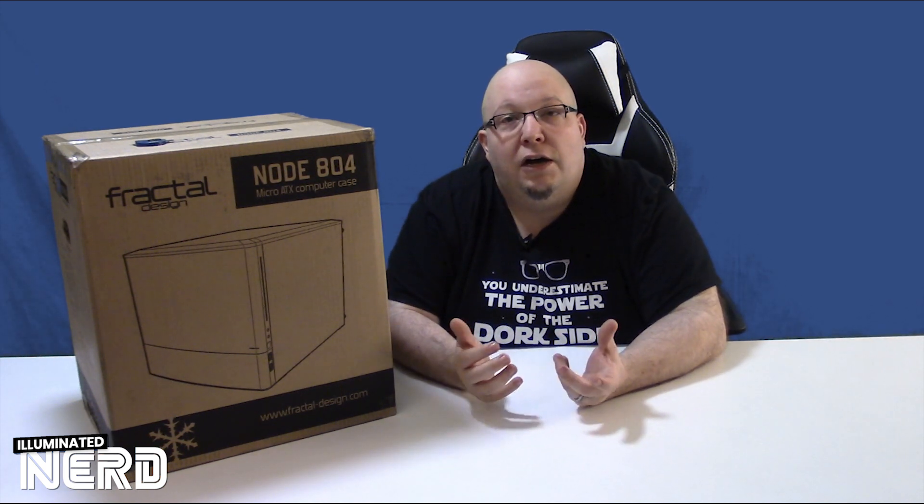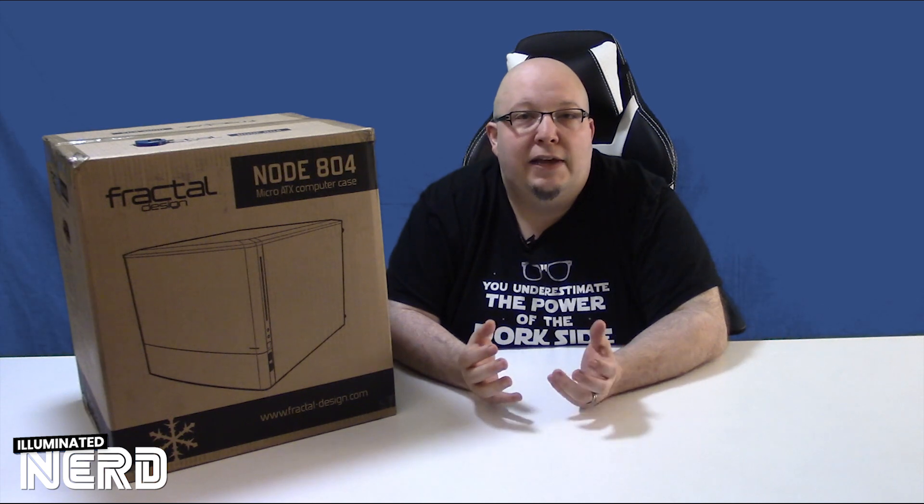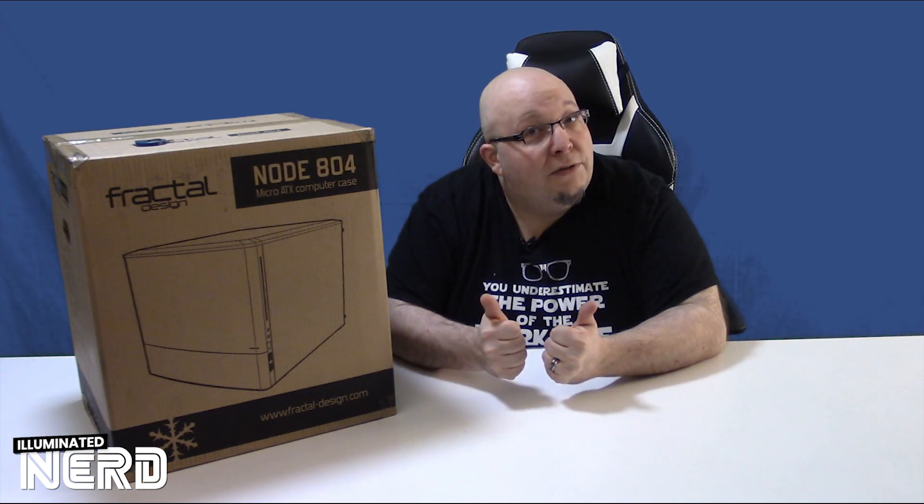It's going to be split into three videos. The first one I'll cover the case, the second one I'll build the actual server system, and in the third video I'll go over Unraid, which is the operating system and software we're going to use to set up and serve the NAS and the Plex Media Server. Let's get right into it.